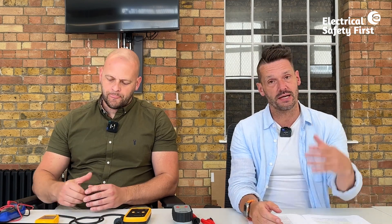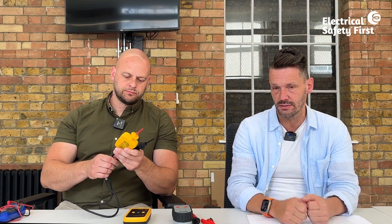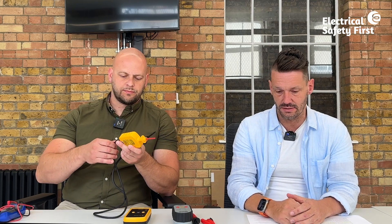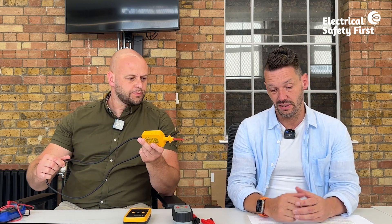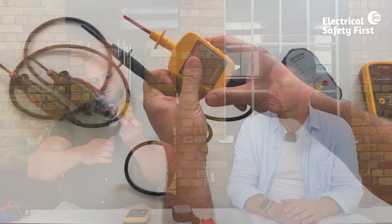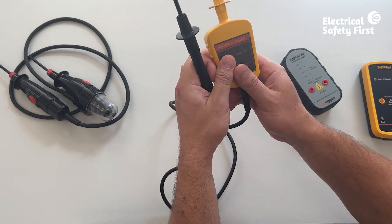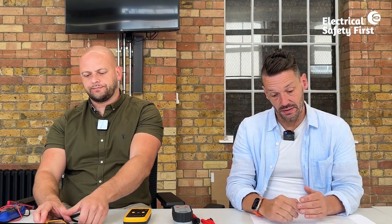Starting at the back of the document where it talks about examination of equipment: before we use any equipment we need to make sure it isn't damaged, there are no parts missing, no cracked cases, and the leads aren't damaged. Just a basic check straight out of your toolbox — run it through your hands, check for cracks, splits, make sure everything's intact and nothing's exposed.